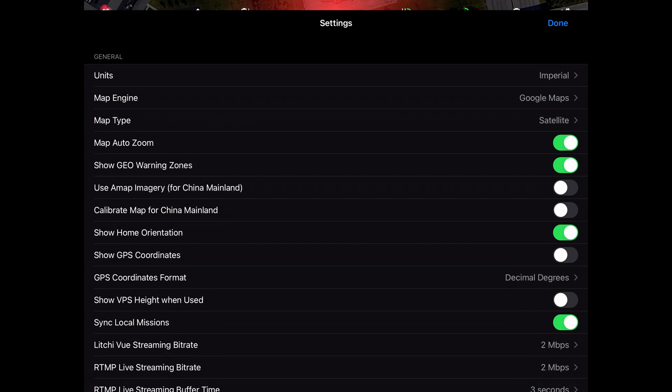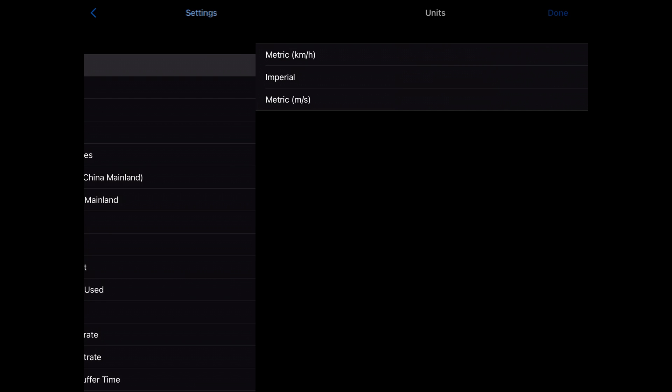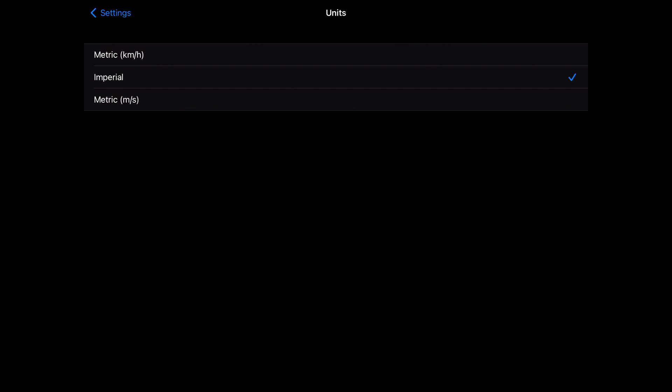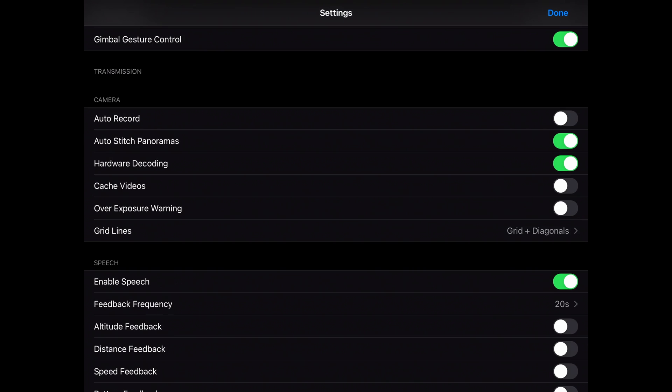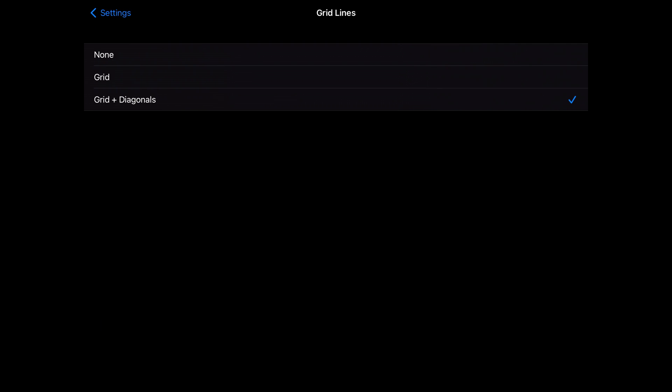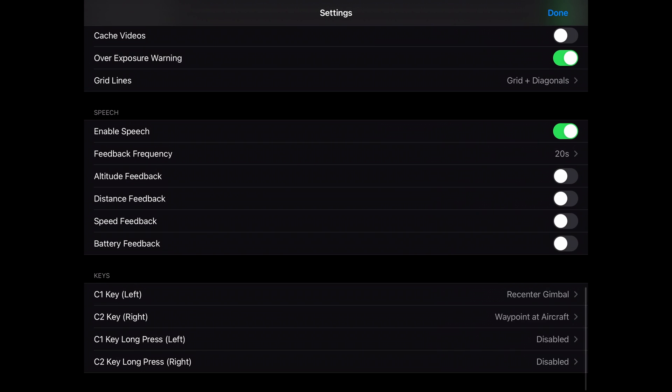Next we're going to look at some of the settings. Under settings I usually choose imperial, and I also like to have my grid lines and my diagonals, so I'm going to enable those on the screen like I do on all my drones. The most important settings are on your controller under keys — C1 and C2. C2 is set to waypoint aircraft, which means whenever you click your C2 button it's going to create a waypoint, and I used reset gimbal for C1.